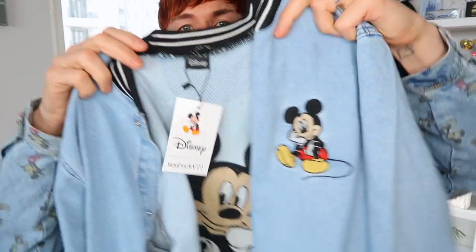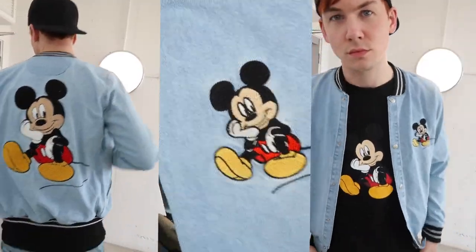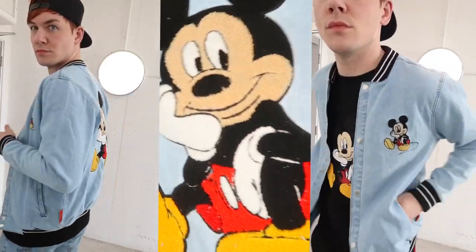This next one took ages to appear online and it's the one thing that everyone wanted — it's a denim bomber jacket. Mickey Mouse on the front, and on the back there's a woven embroidered patch of Mickey Mouse. I wanted to get this in a large because I like my jackets oversized and baggy. By the time I saw it online, it was sold out of every size apart from small and medium, so I went with medium. It is a little bit small for me, so I still have the tag in it and I'm not sure if I'm going to send it back. It is now sold out completely online.